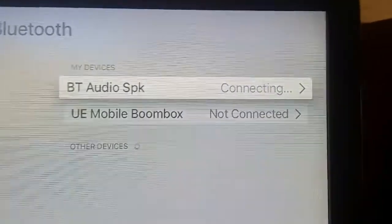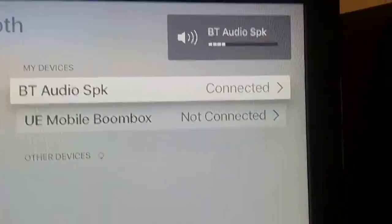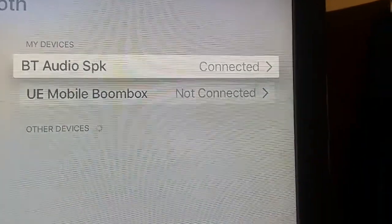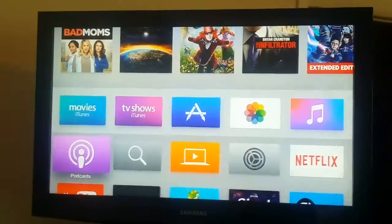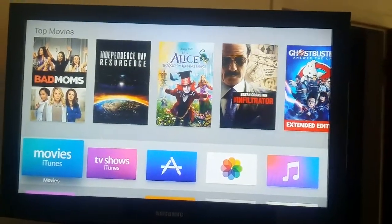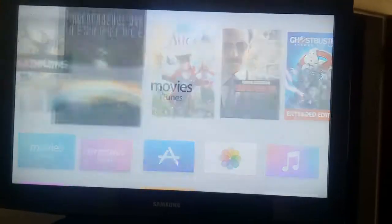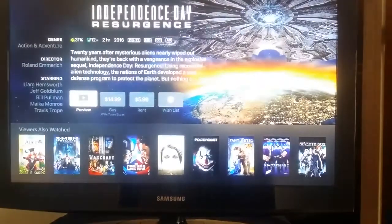Now it's connecting. When I first did this it took a long time to connect, but once it created a link it connects pretty easily. As you can see, it's already connected. Now you can go into your main menu and just try it out — I'll do a movie preview to test it.